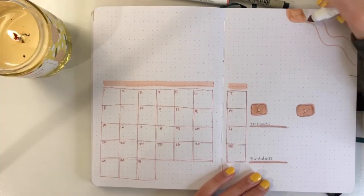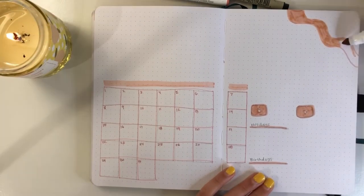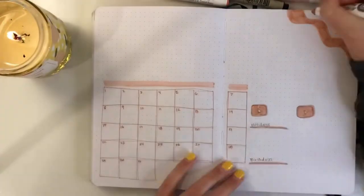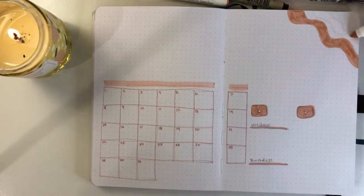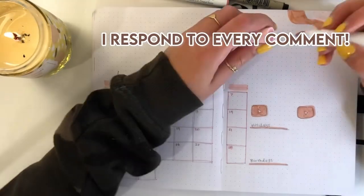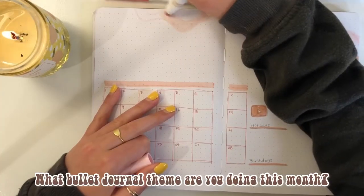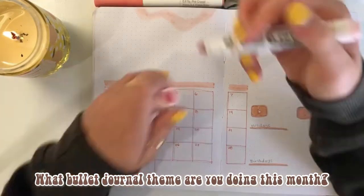So if you aren't subscribed already, please subscribe and hit that notification bell because I don't want you missing out on any more fun videos. I would love to have you join my little artsy community, and I'd love to chat with you down in the comments because I respond to every comment in my videos. So leave a comment down below and let me know what theme you are doing for the month of May.